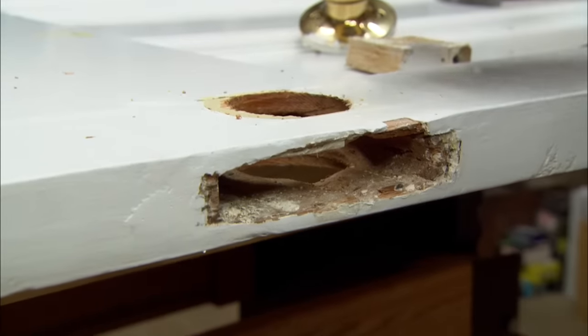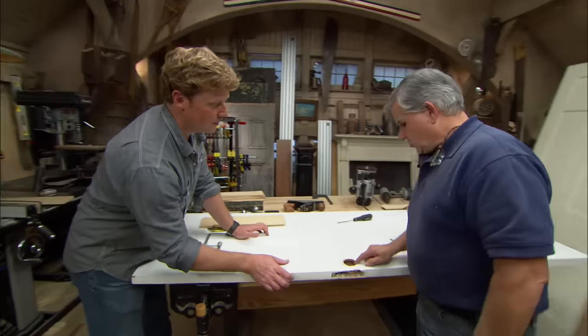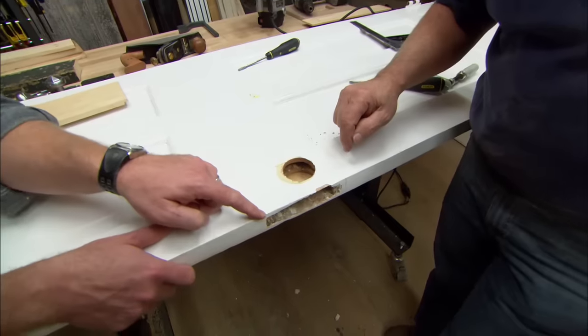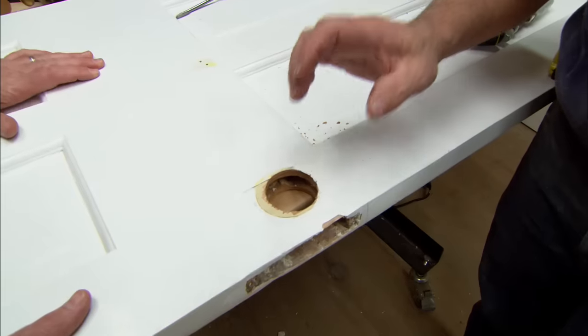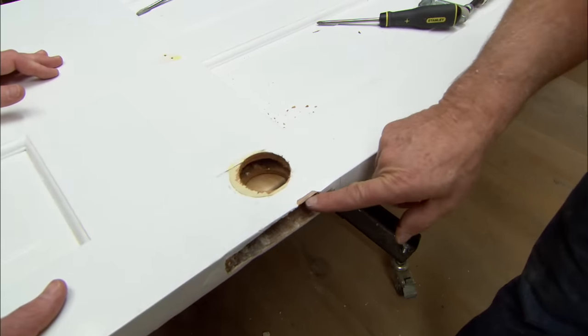Now we have to deal with patching that hole. Rather than try to patch just the round hole, I'm going to patch this whole area right here. By patch, you mean you're actually going to cut it away and put in a new piece. Right, and that's going to be called a Dutchman. So we're going to fix this damaged part of the door right here, and also this edge that's broken.